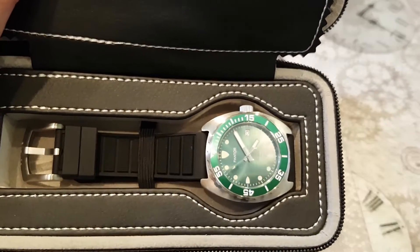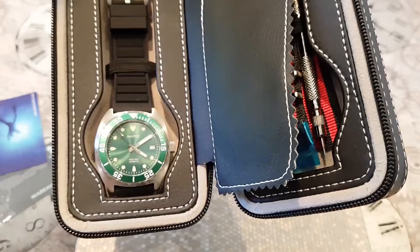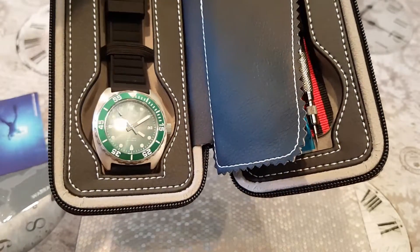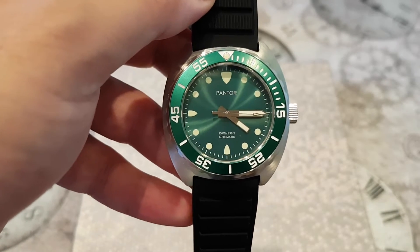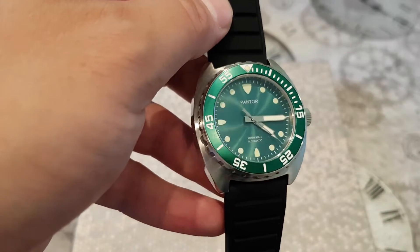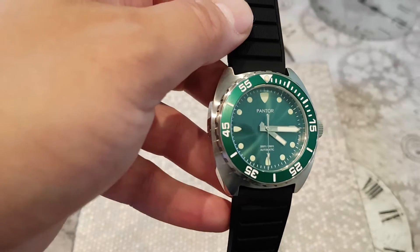And here is the watch itself. As you can see, it's got a beautiful green dial and green bezel. Very cool indeed — it plays with the light very well. Taking a closer look at the Pantor Sea Lion, that sunburst green dial and bezel absolutely looks stunning.